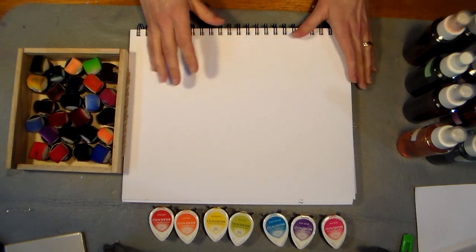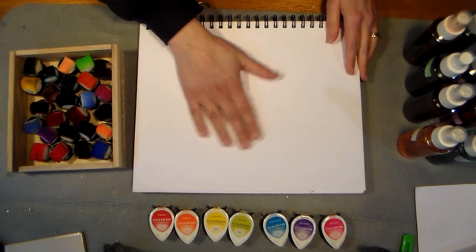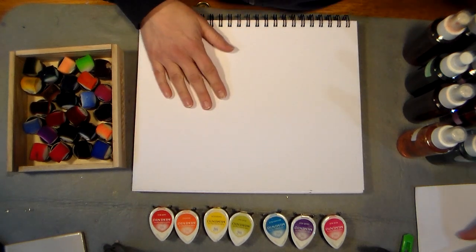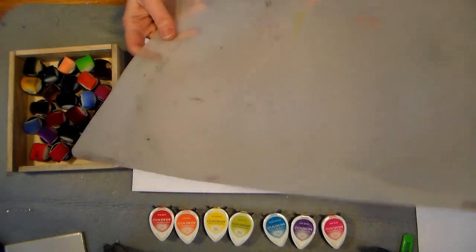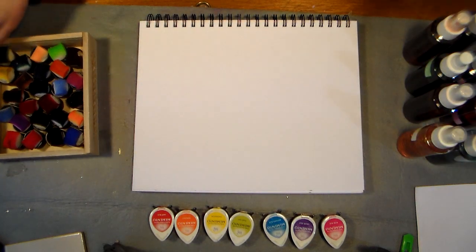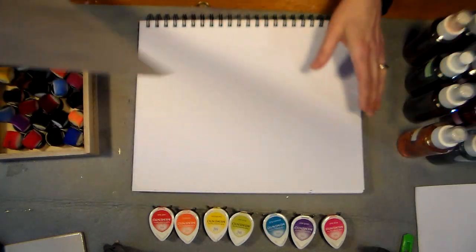Hi there, Lindsay here, the Frugal Crafter. We're gonna do another mixed media project today, so I've got my Canson XL mixed media pad here from Oriental Trading Company — I'll put a link below if you want to check that out. They have a new art supply section and they price match any competitor's price, and they'll actually beat it by 10% if you find a cheaper price elsewhere.